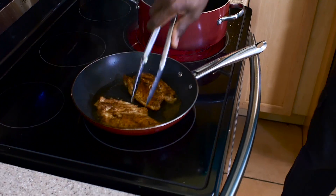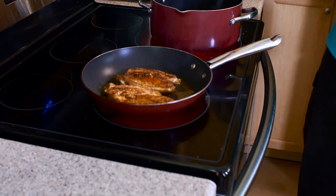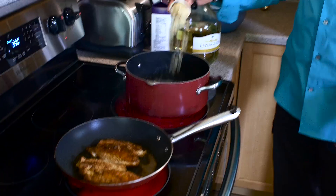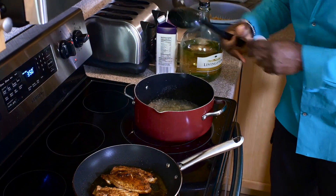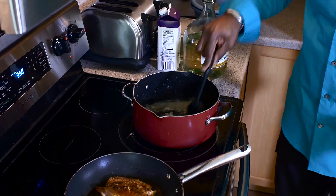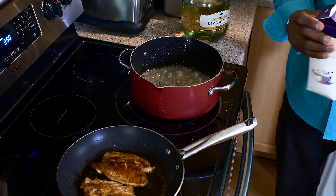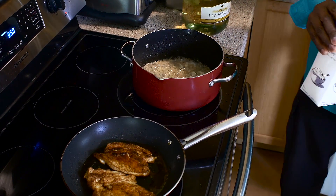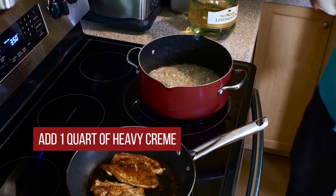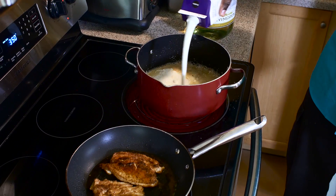Look at that nice Cajun crust — it's not too hot, you don't want it to be black, so be careful with that. And from there we're going to add some chopped garlic to the sauce. You can smell the aroma of that. So while that garlic is getting nice and flavorful and rendered down, we're going to add about a quart of heavy cream. Very, very easy sauce to make.